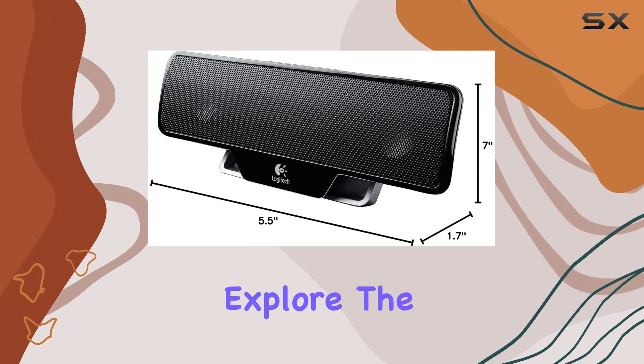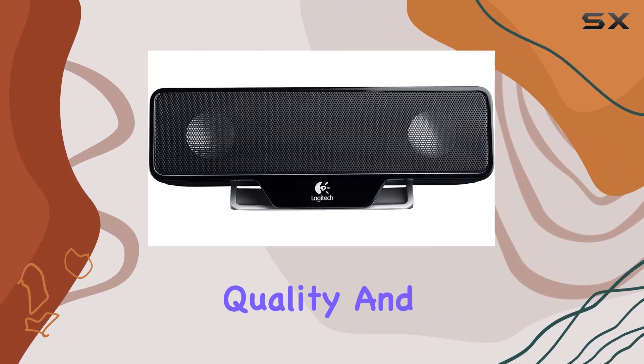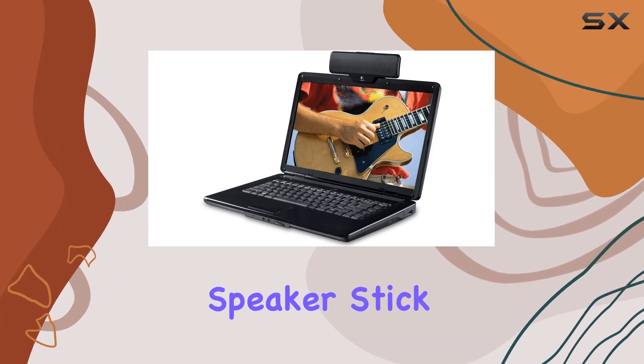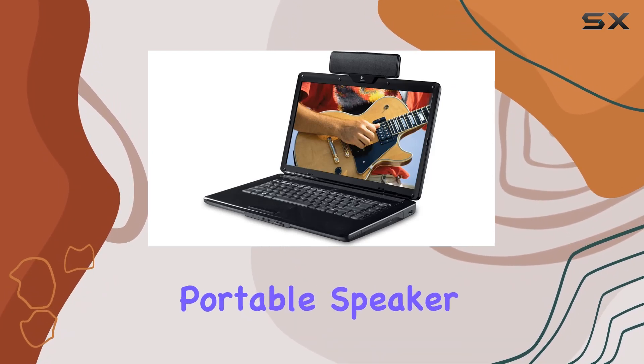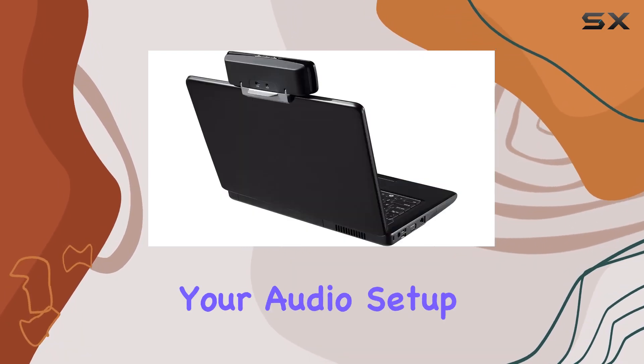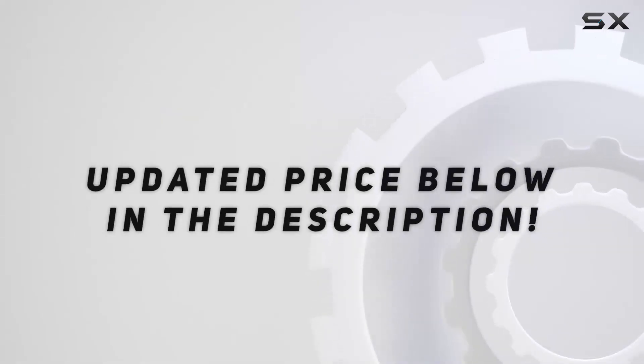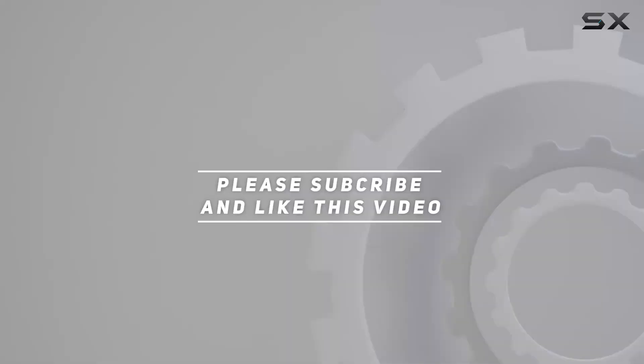In this review, I will explore the features, sound quality, and overall performance of the Logitech Z205 laptop speaker. Stick around to find out why this portable speaker is a fantastic addition to your audio setup. Check out the video description for updated price, and thank you for watching this video.